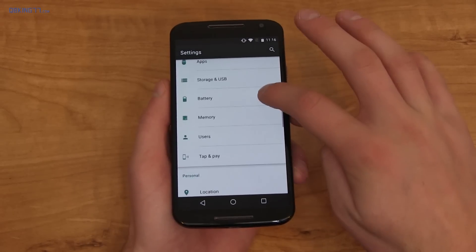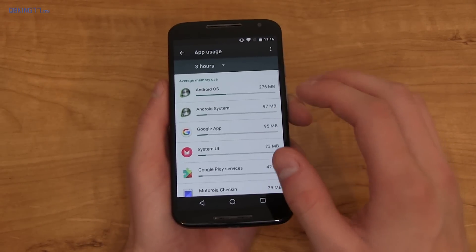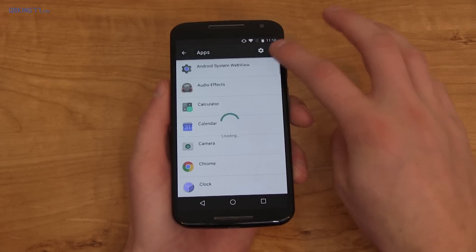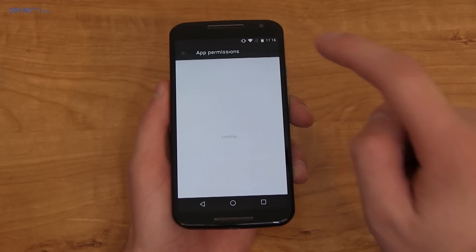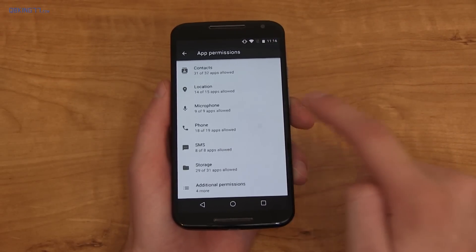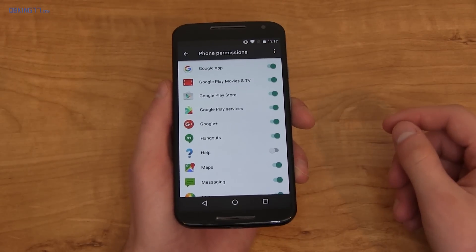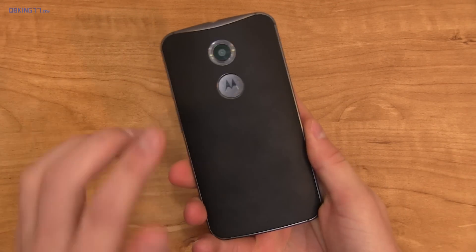Going back into Settings, there's a specific memory option that tells you how much memory you've been using and how much each app is using — for example, 276 MB by the Android OS. Speaking of apps, you now have granular permissions. Under Settings, Apps, App Permissions, you can see what functions each app is accessing. For instance, if you wonder why an app needs phone access, you can uncheck it and it won't be allowed to access it.